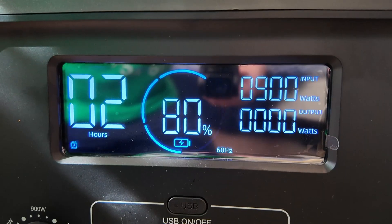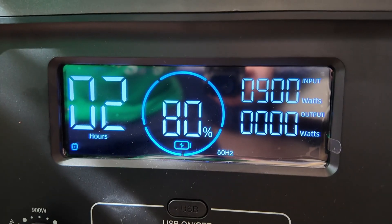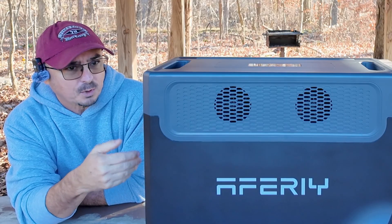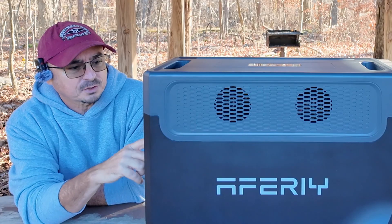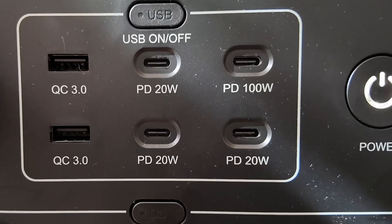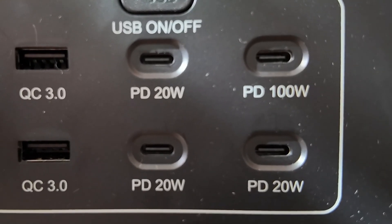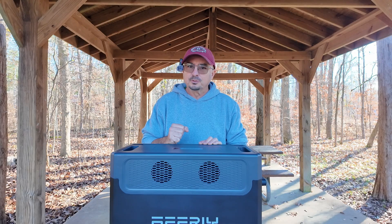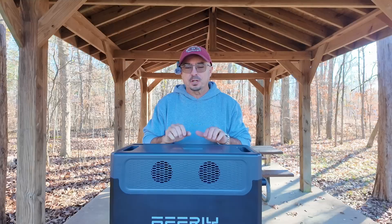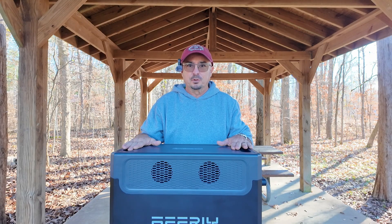It'll tell you how much time is remaining depending on what your current draw is from the unit. It gives you the battery percentage remaining. It'll tell you the input and the output — it will register in watts how much is coming in or how much is going out, or both at the same time. Right below that in the center, we've got the USB section. This gives us three 20-watt USB-C ports and one 100-watt USB-C port. We also have a couple of USB-A ports. This unit comes in at just under 100 pounds, but with the telescoping handle and the nice wheels that they put on it, it's not too terribly bad to move around. However, when you start to pick it up and put it on one of these tables, you might want to have two people to do it.